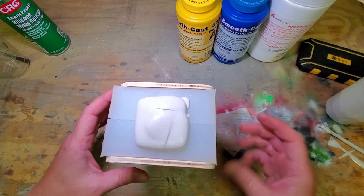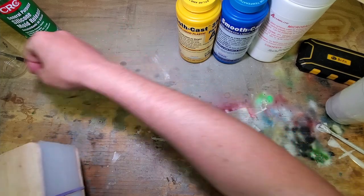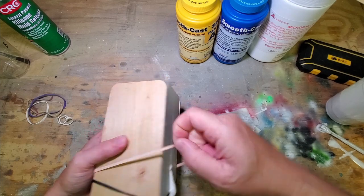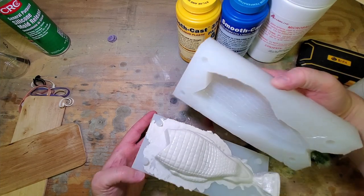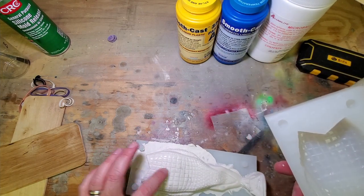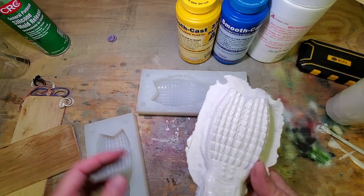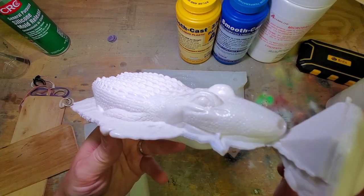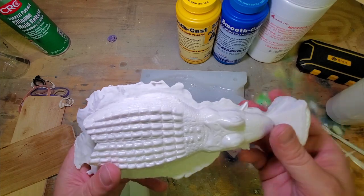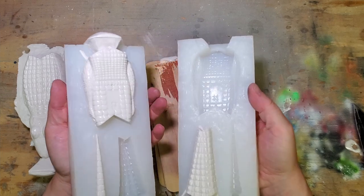Nothing to do but let it set up and then we'll come check it. I'll be honest, I'll be shocked if this worked - I may have to do it again because that did not go well in my opinion. But we can trim that off... dang, I think we got us a good pour! Let's get a close look at that. Nice, nice, nice! Let's go!